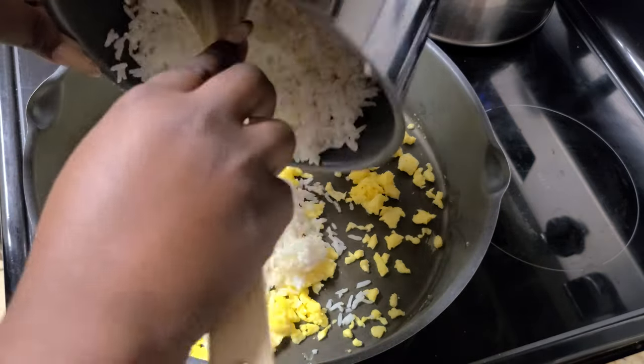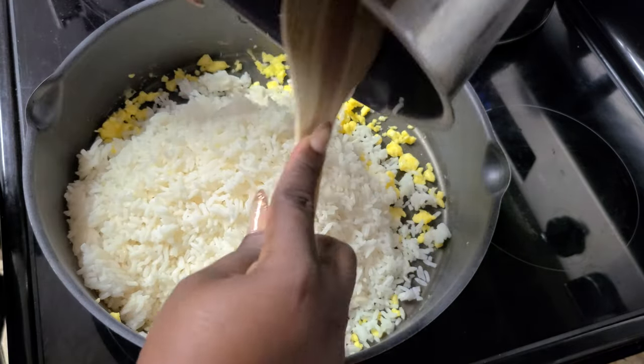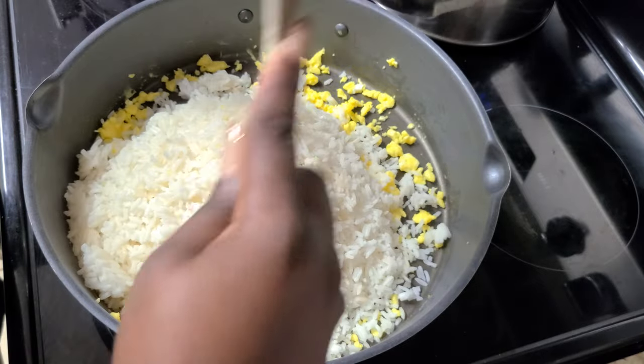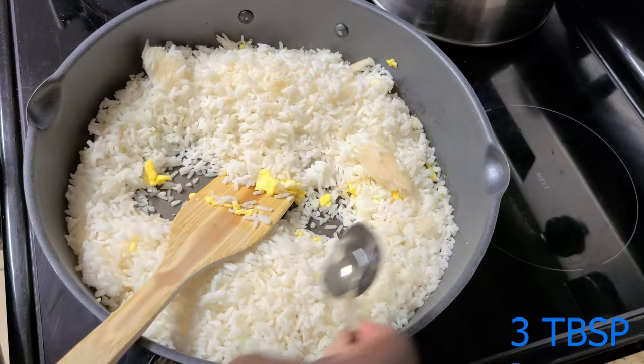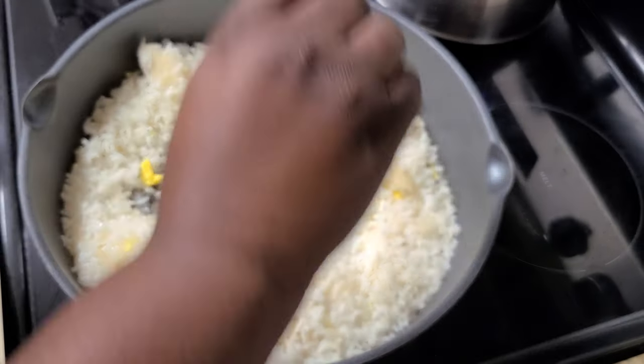The rice that we're going to add is rice that I cooked the day before. You can use rice that you cook that same day, or even rice cooked before that, but whichever way you choose you should still get the same result, or very close.